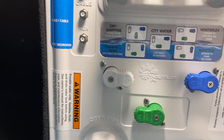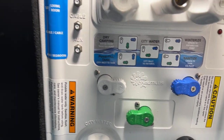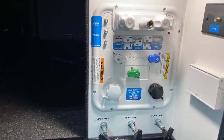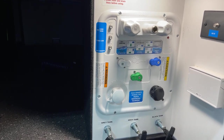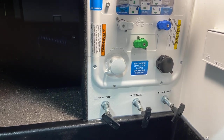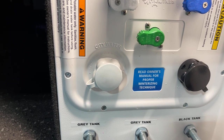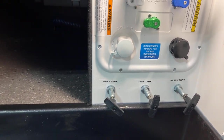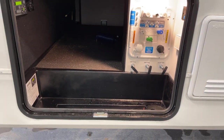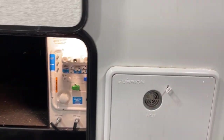Here we have our valve configuration, and it's very easy to follow because a little chart tells you just where to position things, so it takes the guesswork out of it. City water is on the left inlet there, and the one on the right would be a black tank flush. Your valve configuration is set up so the valves are contained up above and protected from the elements outside, giving you some extended season peace of mind.